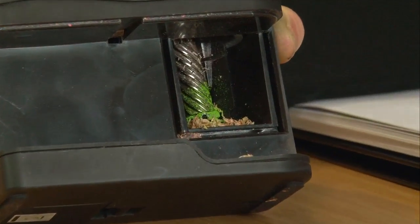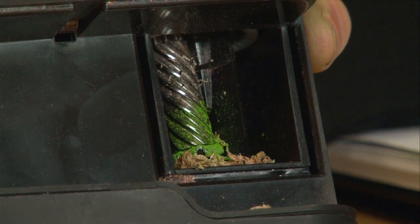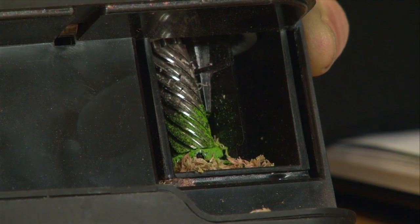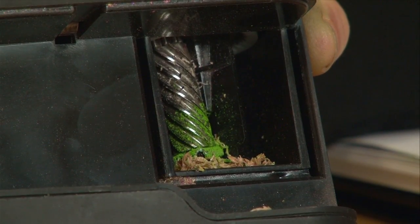The special thing about this sharpener is that instead of there being one metal blade that you get in most sharpeners, this one is a helical grinder, so the pencils get ground down rather than sharpened, which means it never goes blunt.